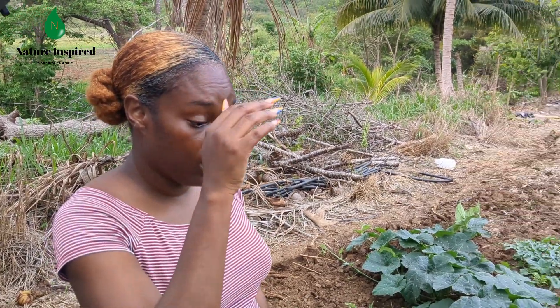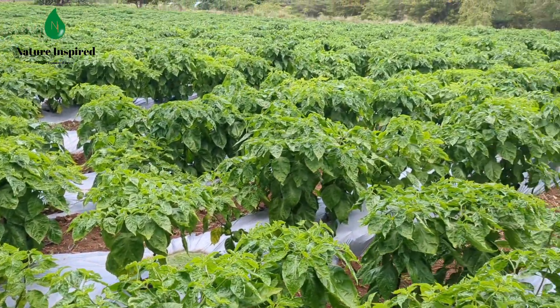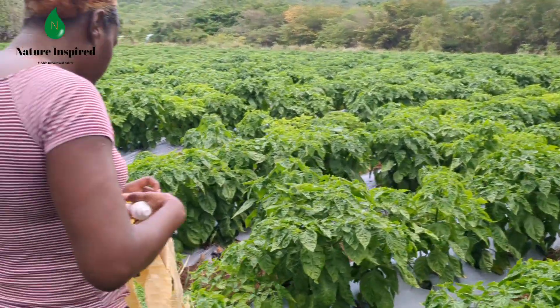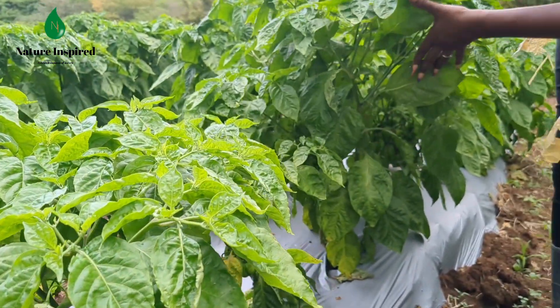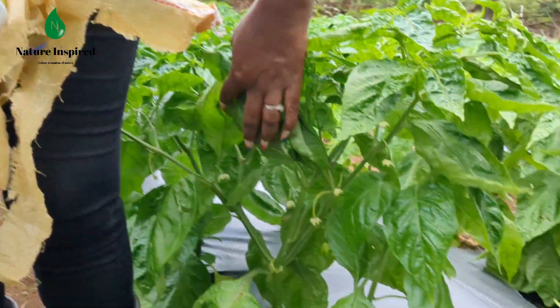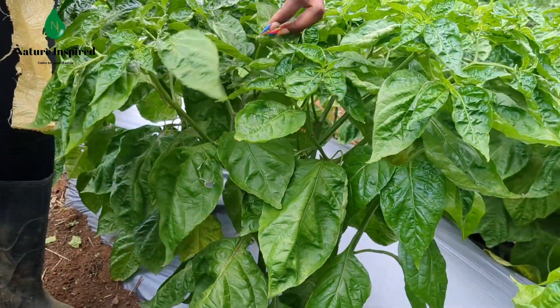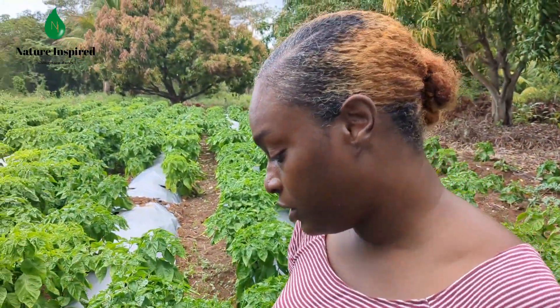I'm a little concerned about the rate of blossoming and fruiting. There are some trees that I think are at the age and stage where they should be fruiting more — they should have more blossoms, more fruits — but there's not much of that. Just a few fruits. We want to see more blossoms, and there are no blossoms or fruits yet at the top of some plants, just a few. Maybe my concerns are premature, but that's what I'm feeling right now.